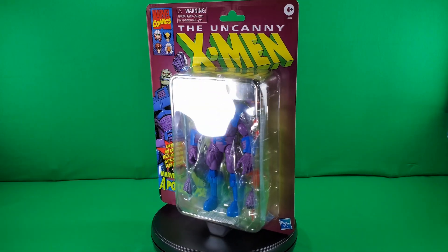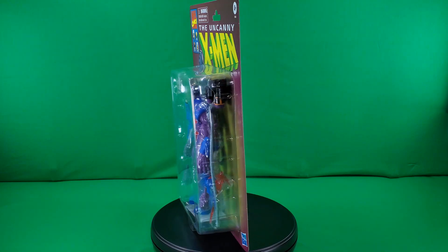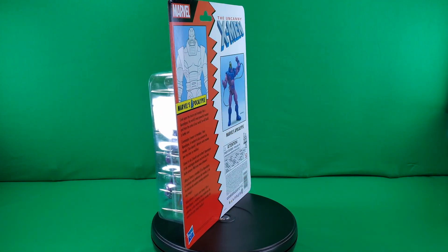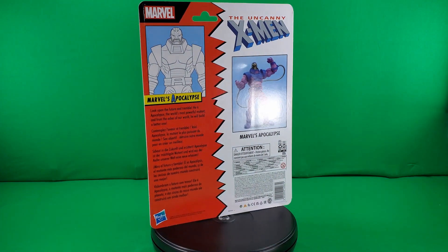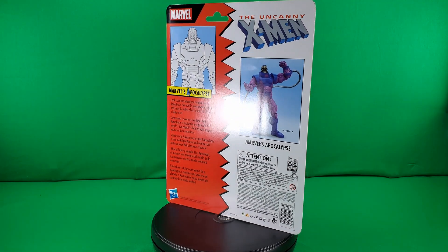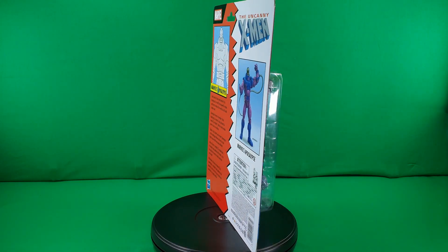Greetings, fellow action figure connoisseurs, and welcome to another episode of Digital Caveman Presents Marvel Monday. I, as always, am your host, the Digital Caveman, and today I will be presenting you with the Uncanny X-Men Retro-Carded Apocalypse. Now let's get into it.